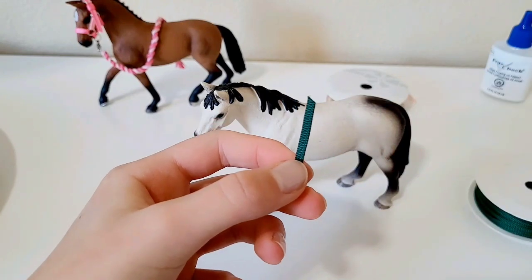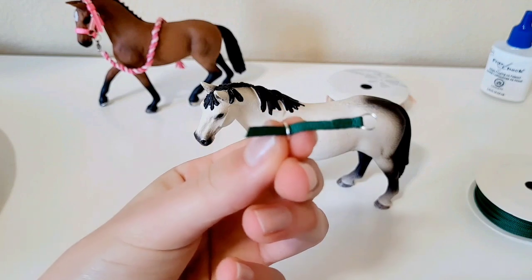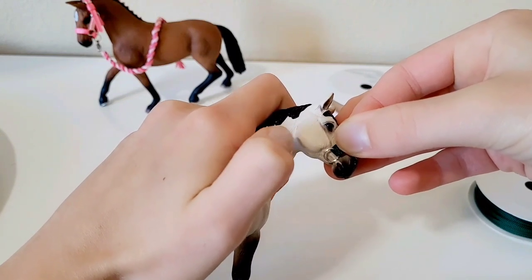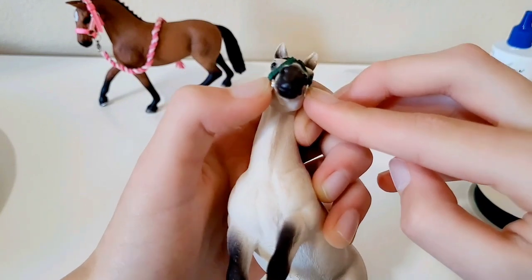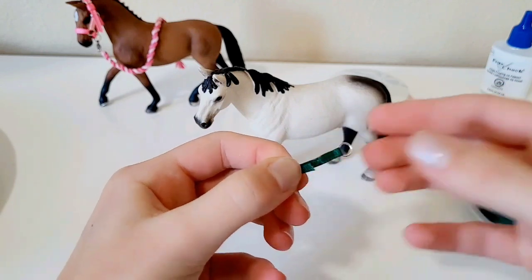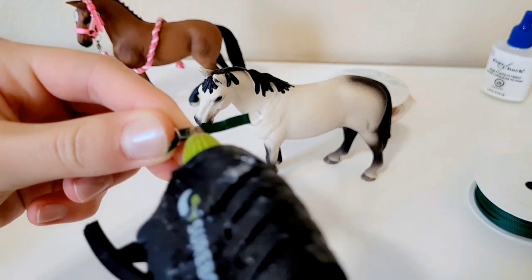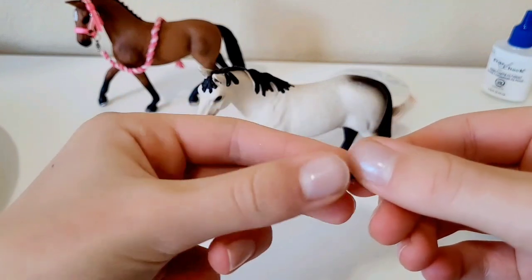Next, take another six millimeter jump ring and thread it through the other end of the first jump ring. Fold it over again on this side, and then measure it on the horse — I recommend going to where the cheek piece is, not toward the mouth, as that's more realistic. Once measured, hold the tab, set your horse aside, and glue it down.